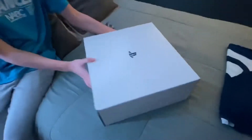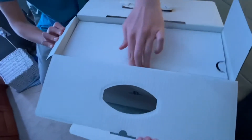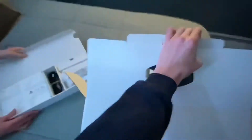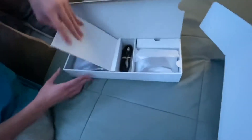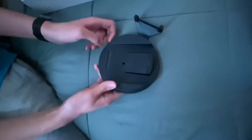Alright, the PS5 is in this exact box, so we're gonna open that. Here's the first box, which has the instructions and a safety guide so you can set it up. And this is the base — if I can get this open — here we go. This is the base for if you want to stand it up vertically.